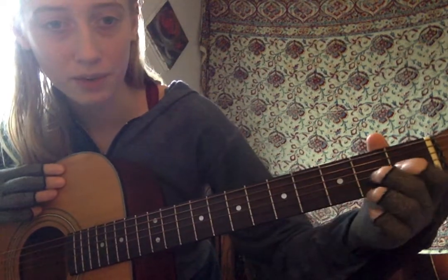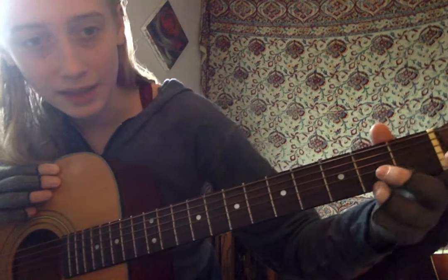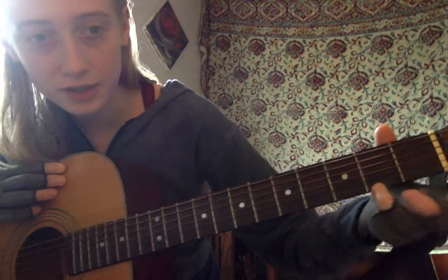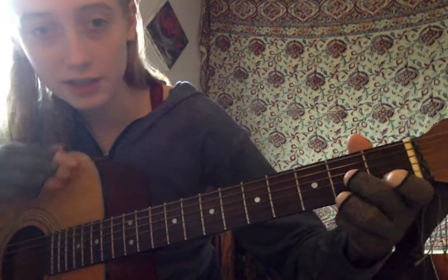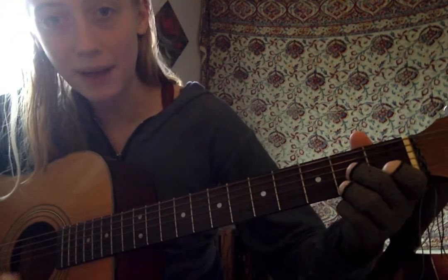D7 is going to be like this: you have your third finger on the first string fret 2, your second finger on the third string — so you have these two fingers here — and your first finger on the second string. It's kind of like a backwards triangle.